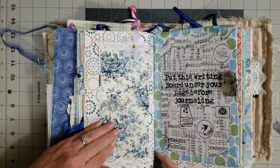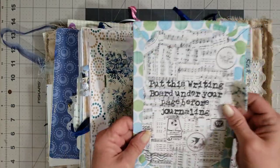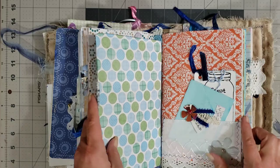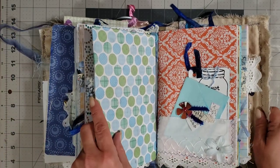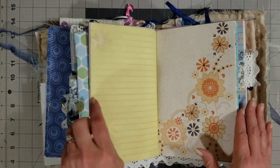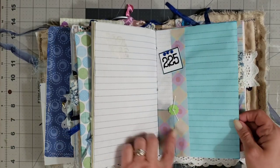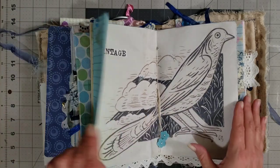Oh my goodness, I love this fabric — I am just obsessed with it. She's got you a little booklet underneath there. Here is a writing board — put this writing board under your page before journaling. I love that she has a lot of stuff tucked into this little journal. Look at the little button in the center of the signature. Whoever gets this journal is gonna love it — it's got so much goodies in it. You outdid yourself, Miss Diane.